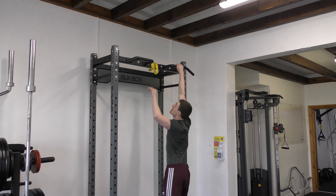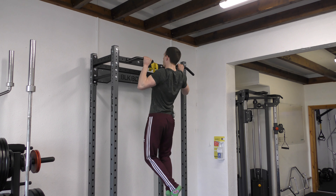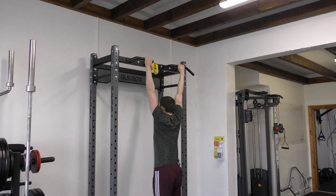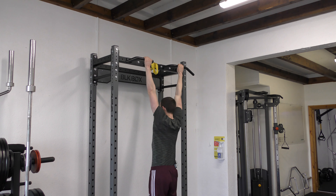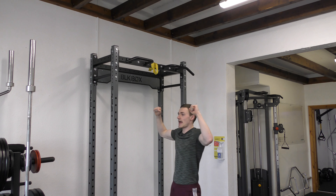You can see here a full rep — I get that setup, then pull all the way up, squeeze, and hold. I make sure I don't just drop and completely relax all the way down. I want to make sure that I squeeze and use that momentum all the way to the top position, then control the descent.